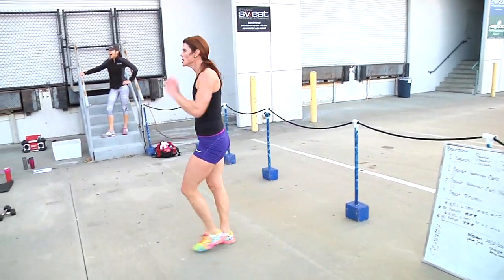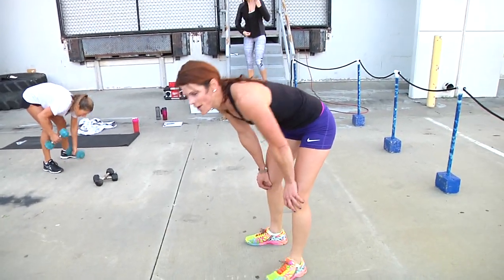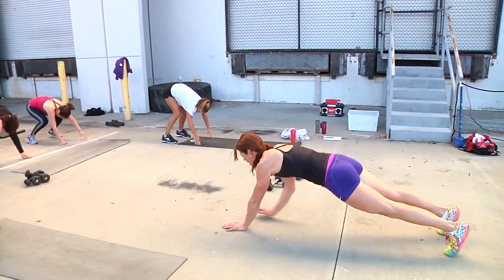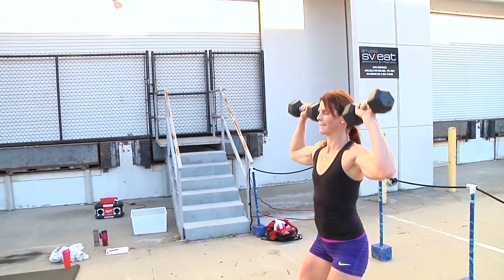Hammer curl. Shoulder press. 15. 1, 5. 5. 9, 10.